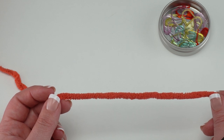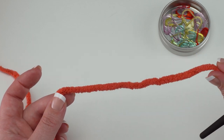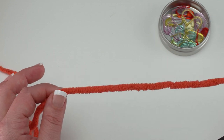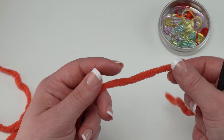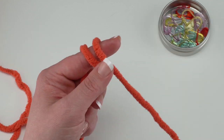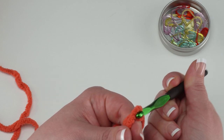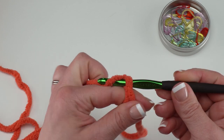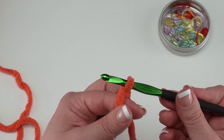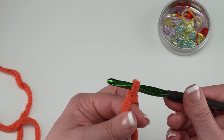Every piece you'll make for the Bernat crochet mushroom stuffy starts with the magic loop. I start with the tail end of the yarn, come in at least six inches — maybe a little more since this is a bulky yarn. Then I go over my non-hook hand forefinger twice towards me, insert my hook under both loops, pull the one in back slightly forward, yarn over and pull that loop through to lock the two loops together.